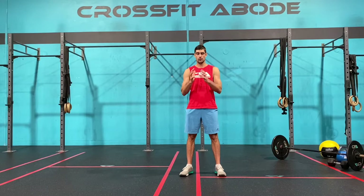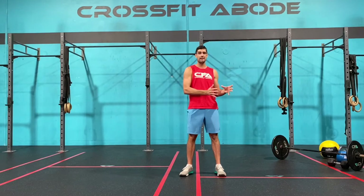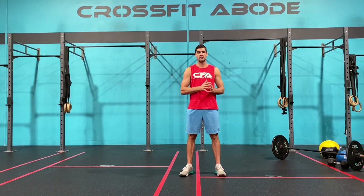Again you do two minutes as many rounds and reps possible, one-minute rest, and we always start the AMRAP from the lunges every time we start the new cycle. That is the limited equipment version.